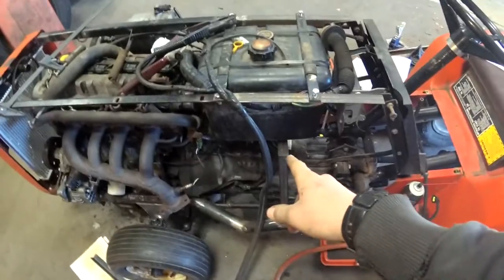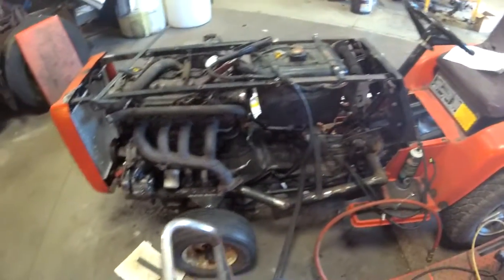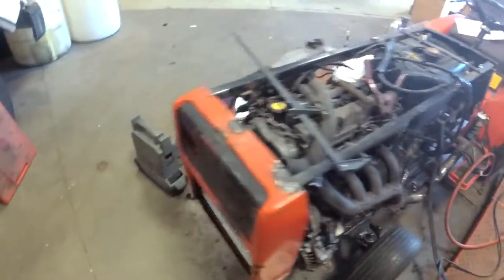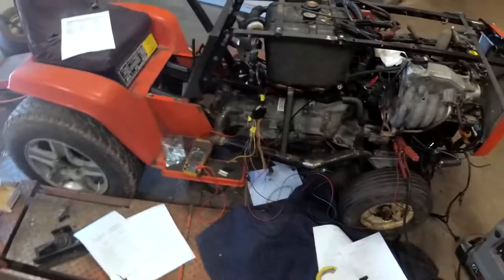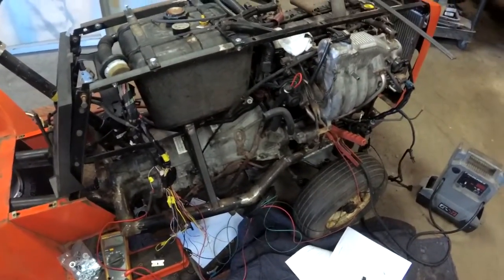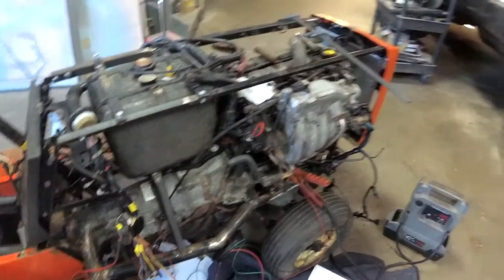I'm waiting on a fuel pump — I got an inline eBay one. It says it's 240 liters per hour. If it does have that flow, that'll be good enough for this. I've just been working on getting the wiring going, and I actually had some success.